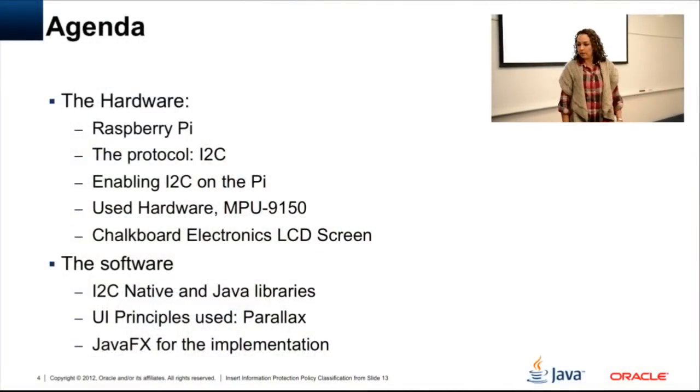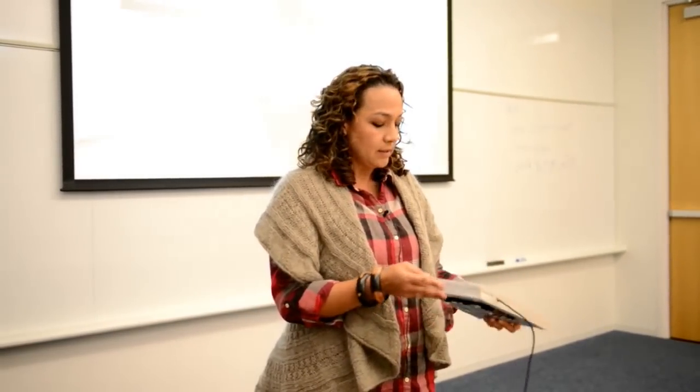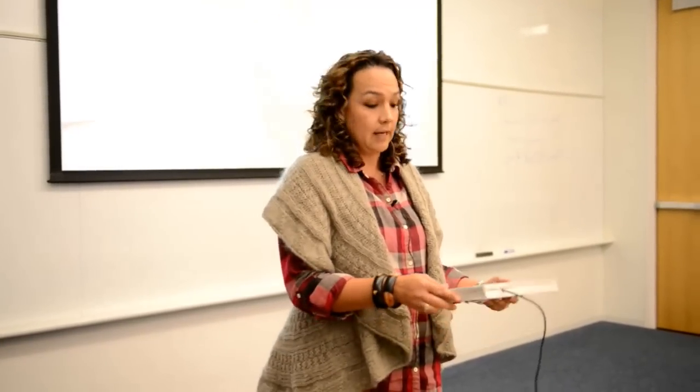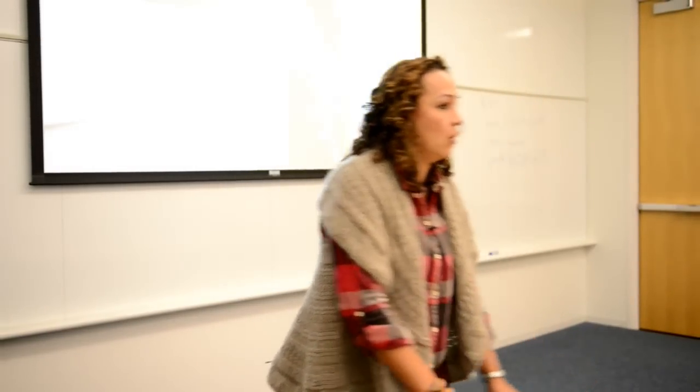Why that chip and not another one? It used I2C — that was the protocol I wanted to test on the Raspberry Pi. The LCD screen is from Chalkboard Electronics. They are supposed to have a smaller screen, but there were some production issues. I'm still using the older one, which is actually a pretty decent size. There is a promotion code if you're interested in getting your own screen for the Raspberry Pi.